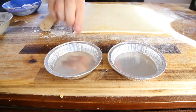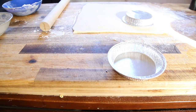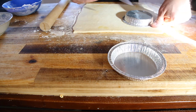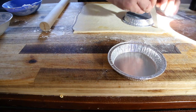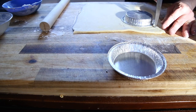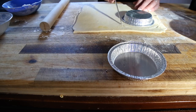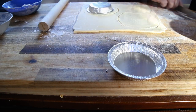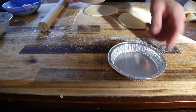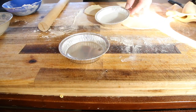I'm using shop-bought shortcrust pastry for the base and shop-bought puff pastry for the top, along with some foil containers to bake my pies in. Leave about a thumb's width around the edge so you've got a little overlap, then cut a circle around and do the same for the second pie. Remove the excess pastry — you can use it later. Give the two pie tins a gentle spray with some olive oil spray.